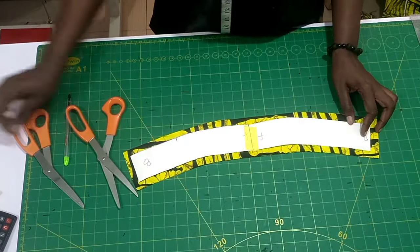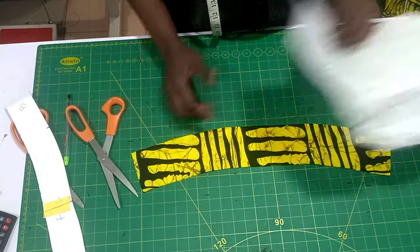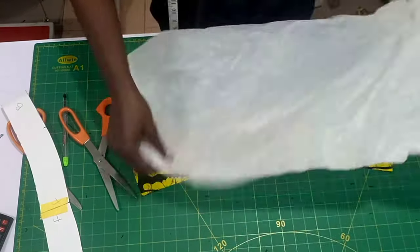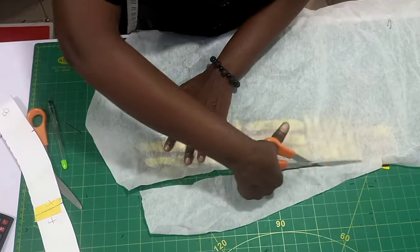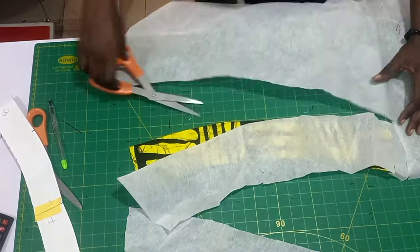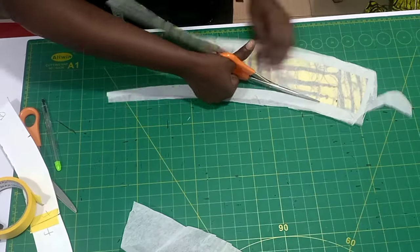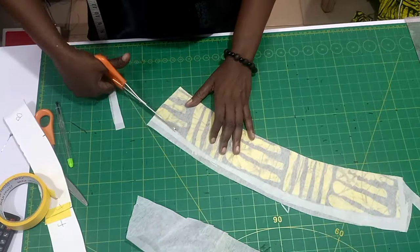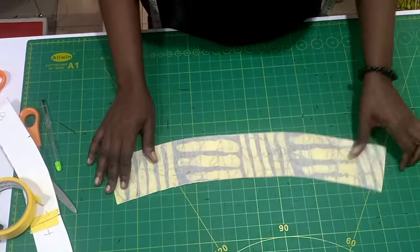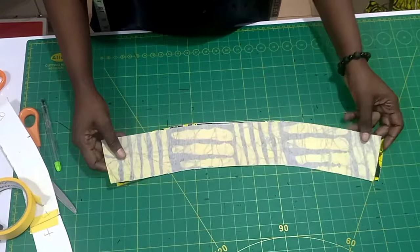After cutting, this is what we have. I remove my pins and I'm going to be gumming it. I have a color stay — it's not the thick color stay, it's also called a paper or medium gum stay in the market, and it's thicker than the normal paper gum. I cut two pieces, then went ahead to gum them — place them on each other when gumming so one will not be bigger than the other.